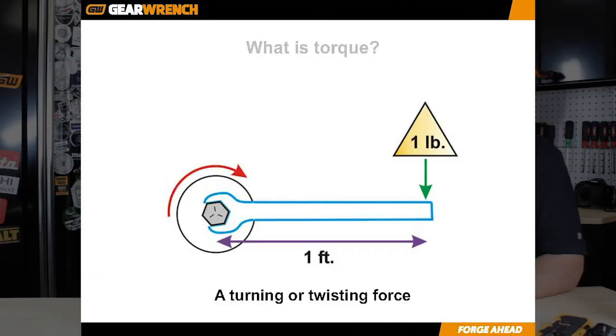Torque is basically the measurement of distance times force. So one foot away from the fastener and one pound of force that you apply is one foot pound of torque that you're applying.